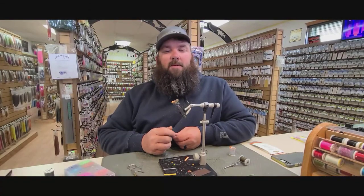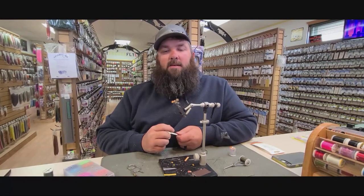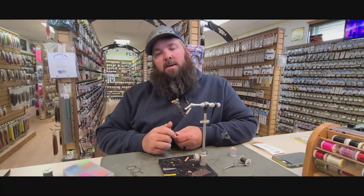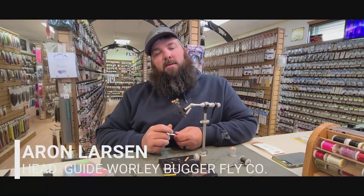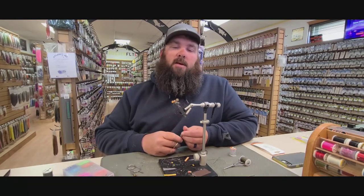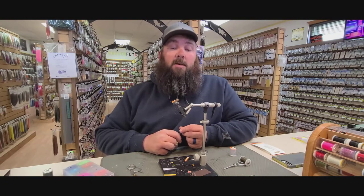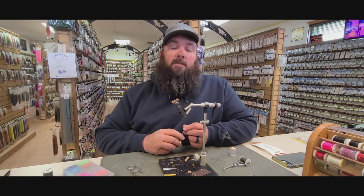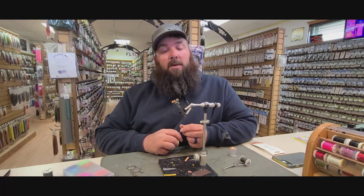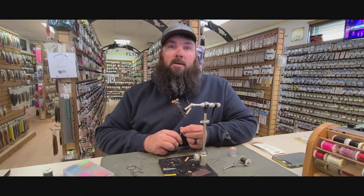Good afternoon everyone, Aaron here from the Worthy Bugger Pro Shop. The fly I'm going to be tying today is a stone fly variation — I named this stone fly after my granddaughter Ariana. This is a great searching pattern, similar to other flies we fish quite a bit on this river. For those of you who have fished with us, you probably know it. Going into stone fly season, this is a great dry fly option you can tie in different sizes and colors.